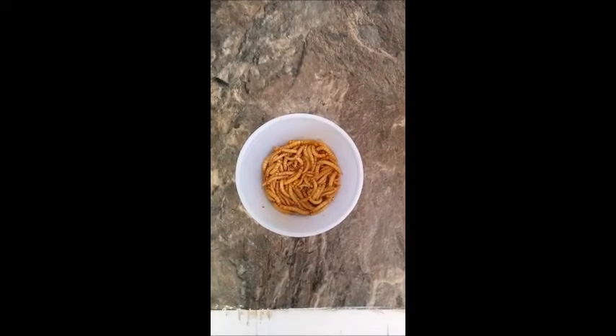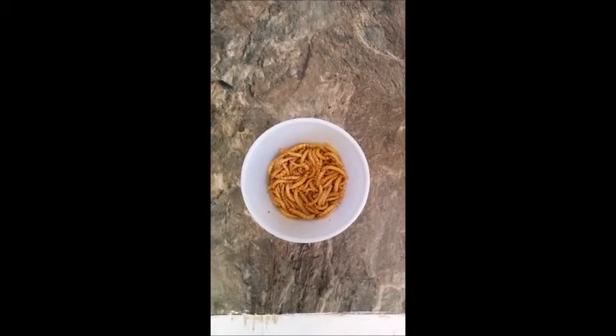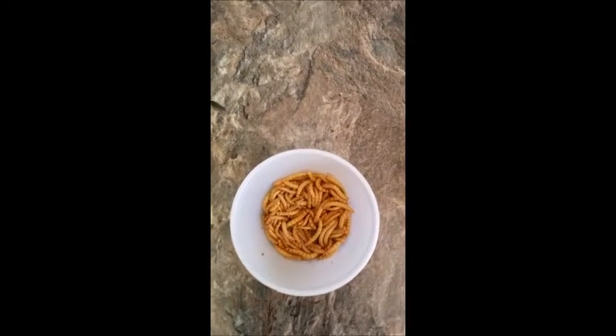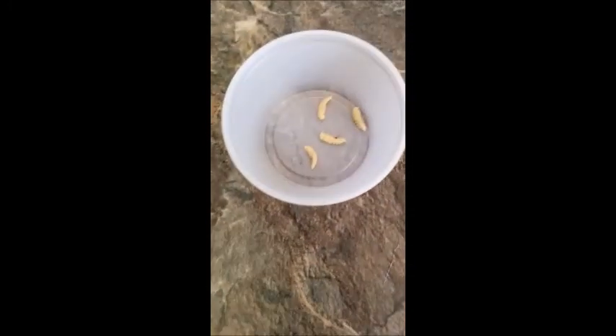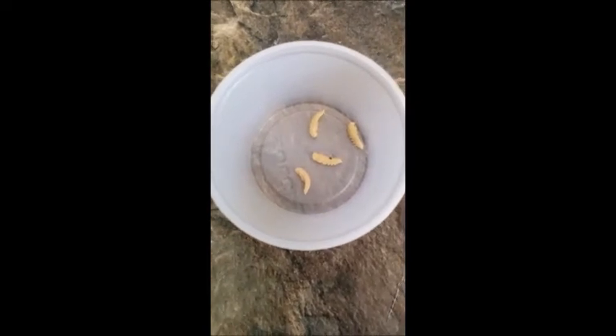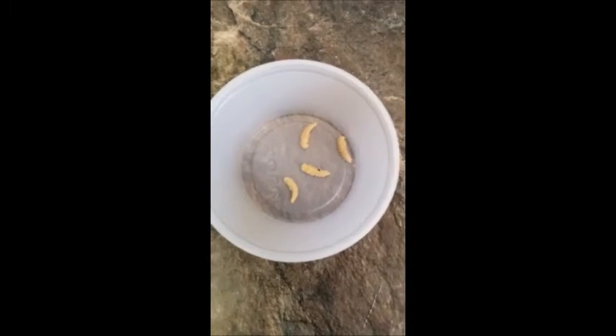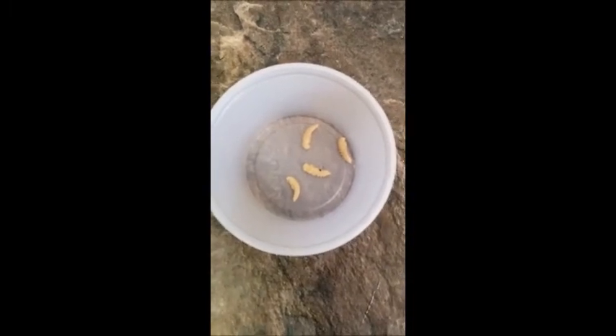The life cycle of mealworms. After a few short weeks of being a worm, they will go through a process of changing into a pupae, which are these alien-looking creatures. The pupae stage will last for a few days to a few weeks, depending on the temperature of the environment.